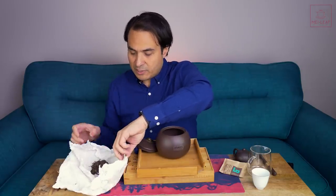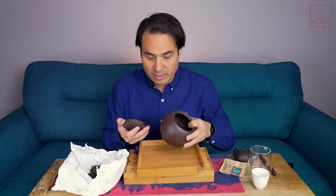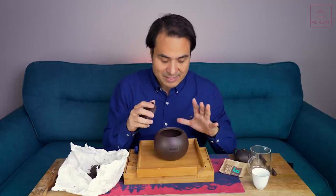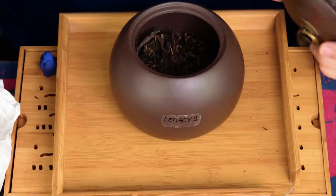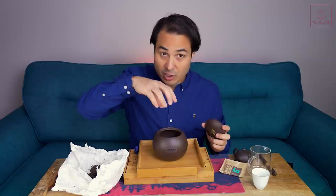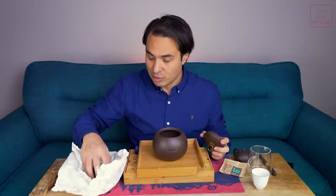Here are some tips if you're going to do your own legacy blend. First, pick a suitable container — I've got a clay container here, but you can use anything you'd like. You've got to think about whether or not you want it to be airtight. Make sure you don't overfill it, and make sure you can put your hand in it, because you're going to want to stir the legacy blend before you brew.